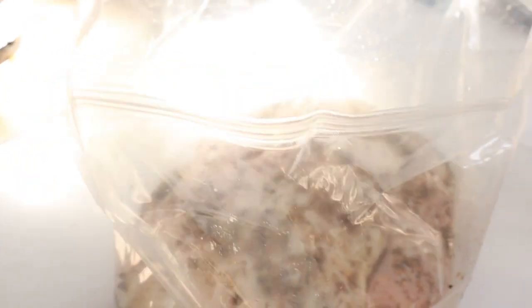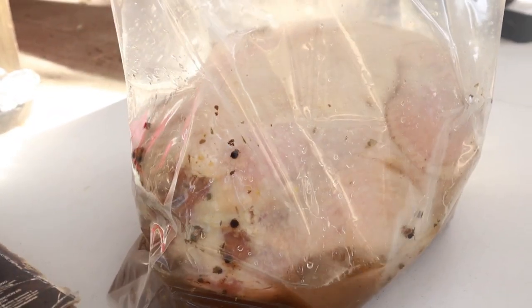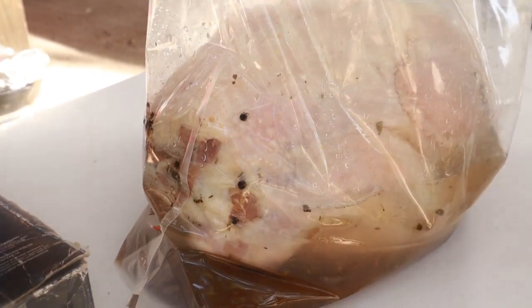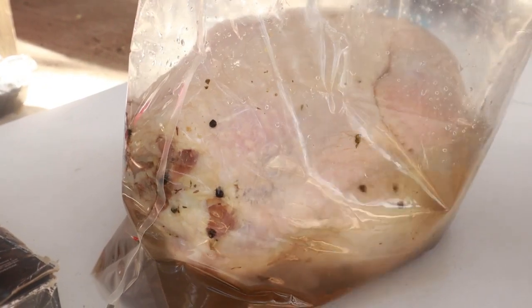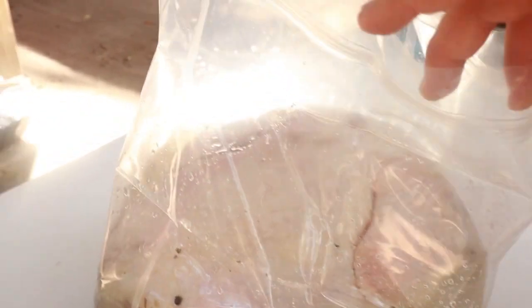We added our brine to our turkey and we're gonna add water till it covers the turkey, then we'll put it in our cooler to let it brine for 18 hours. Looks like we need one more gallon.